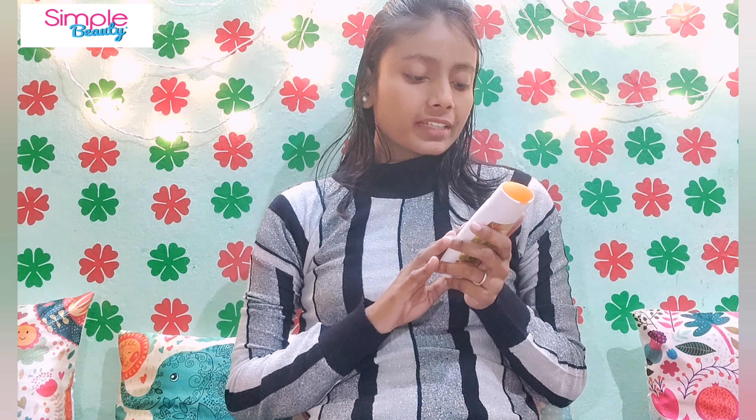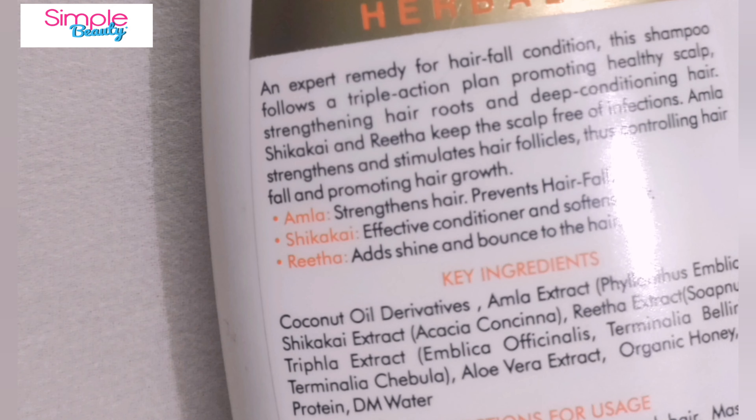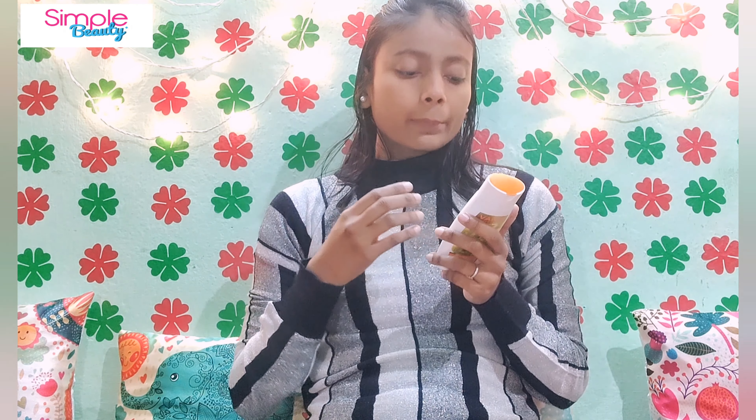The main ingredients are Amla, Shikakai, and Reetha. Amla helps prevent hair fall. Shikakai works as a conditioner and softens your hair. Reetha adds shine and bounce to your hair.